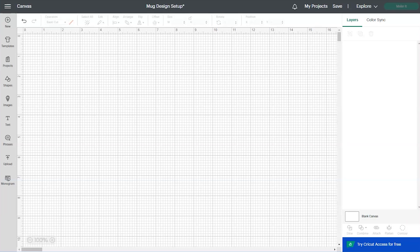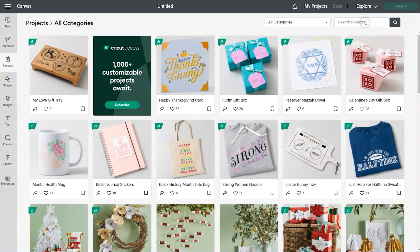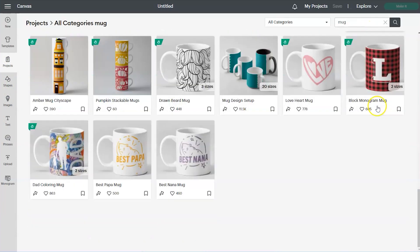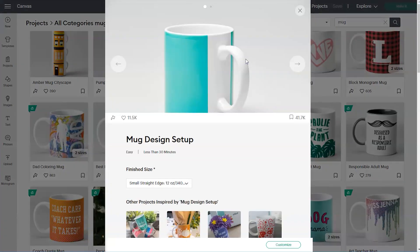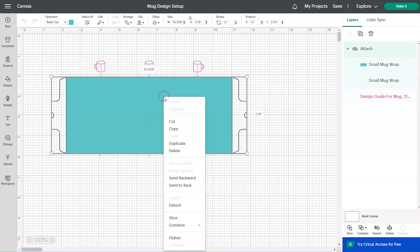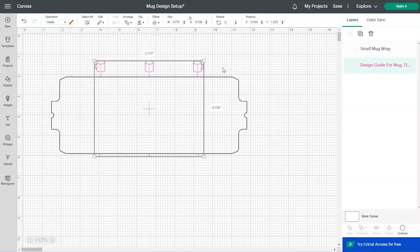I'm going to show you how to set up and cut this design in Cricut Design Space. Go up to Projects, then go to the search and type in mug, and scroll down until you see the mug design setup. Select that and choose Customize, and the template will appear on your canvas screen. Select the template, right-click and choose Detach, then delete the turquoise part and the three little mugs at the top.